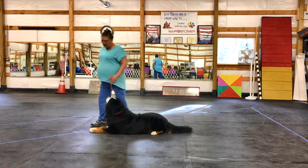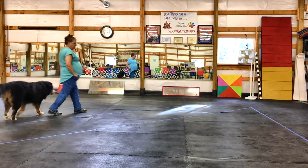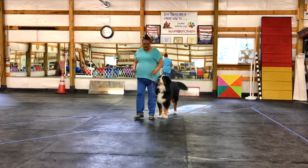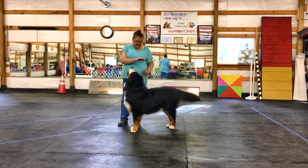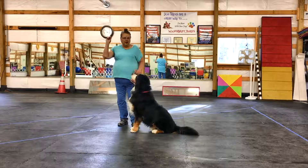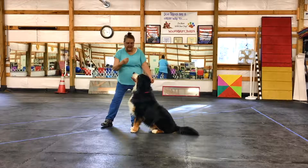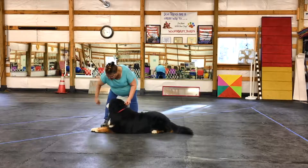Let's look at that one more time. I want to make sure you can see this. Okay Jammer, sit. Cookie in your hand — I just have my hand right here. I'm gonna go down and lure him. Head, cookie.